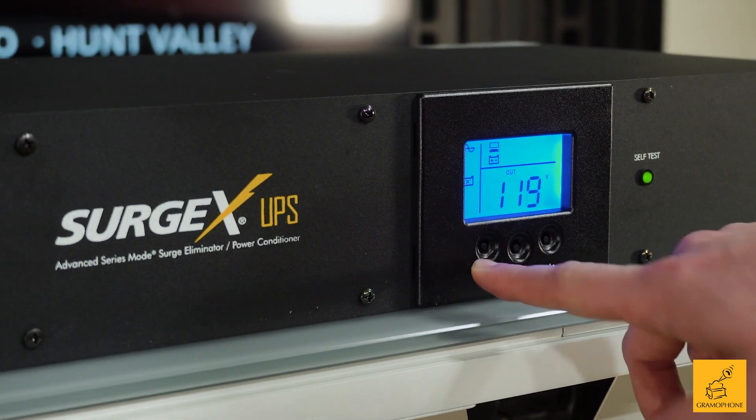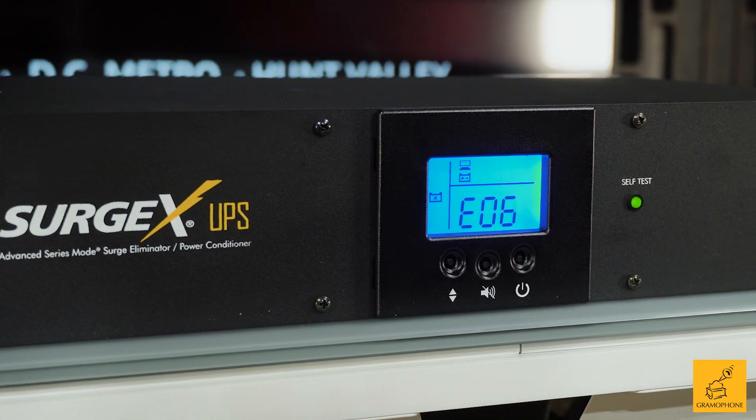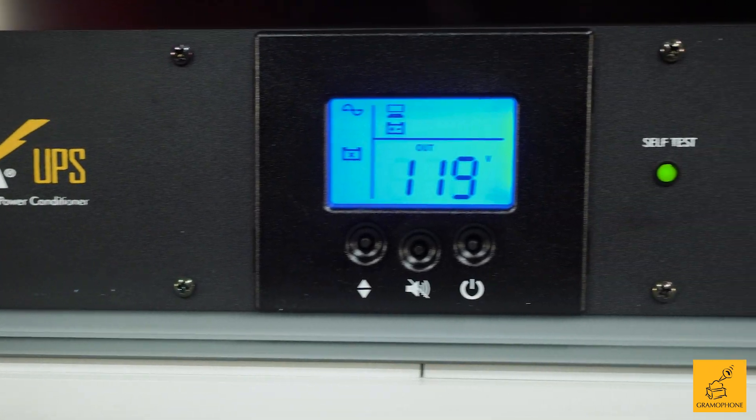Even just using the front display, you can monitor power coming in and power going out — whether that's in volts, amps, battery time, you name it.